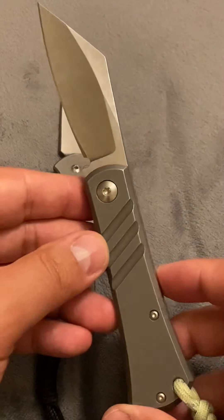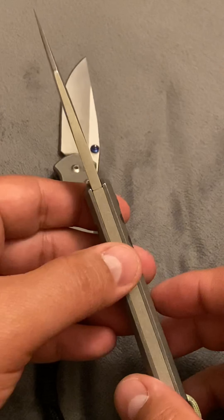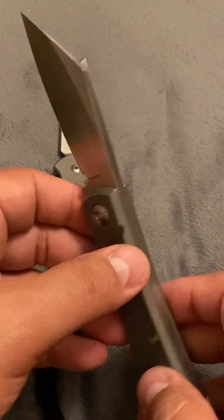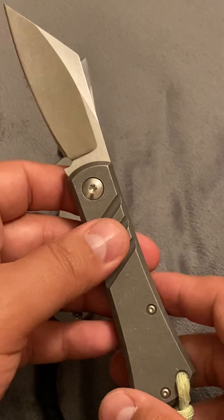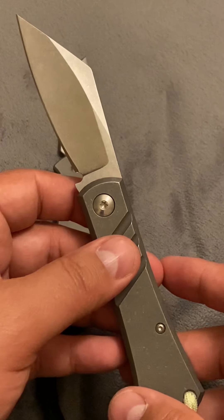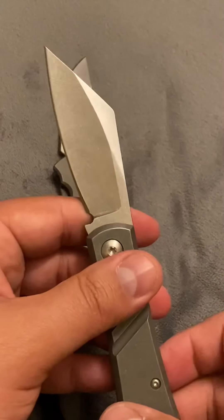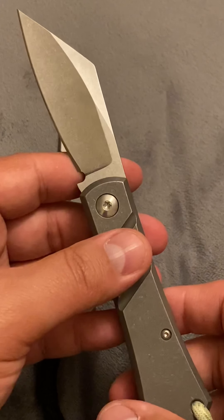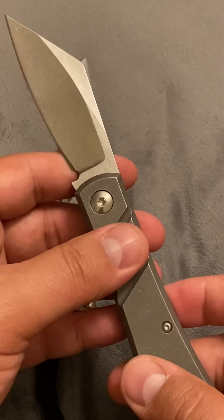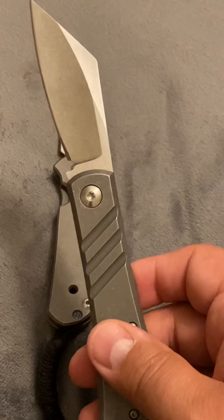I got this one a little cheaper. I live in the same town as Brad Blunt and was able to purchase this. I was able to meet up with him at a local gas station, so I guess this is technically a gas station knife. I met Brad in the gas station parking lot and paid for this. I'm thinking I got a little deal on this compared to other prices I've seen.